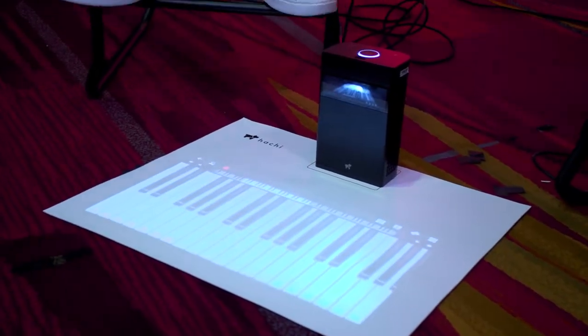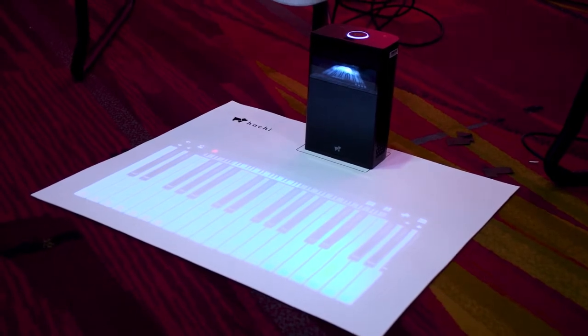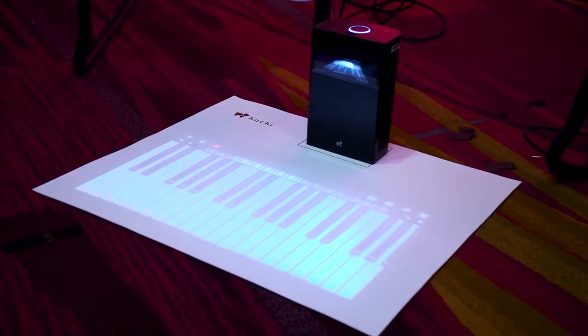That's very cool. Now, the unit is not particularly large. Is it meant to be a portable unit, or is it meant to live in your home? It was meant to be used at home, but it has a built-in battery as well, so you can take it to a field trip, to a meeting, to do presentations. It lasts about two and a half hours, and it can also plug into AC power.